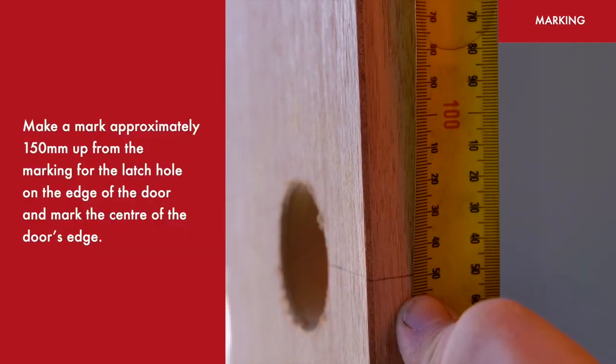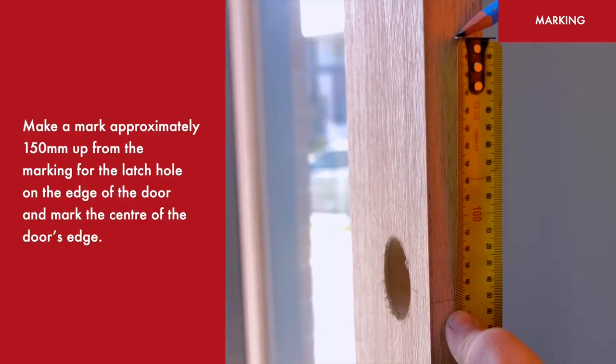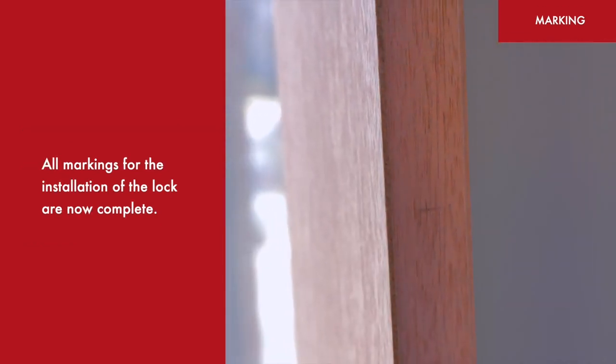Make a mark approximately 150mm up from the marking for the latch hole on the edge of the door, and mark the centre of the door's edge. All markings for the installation of this lock are now complete.